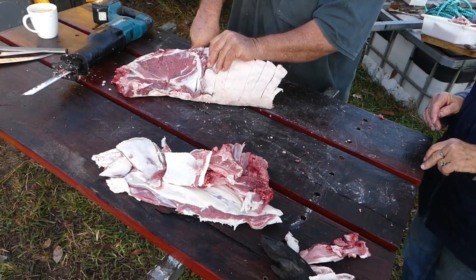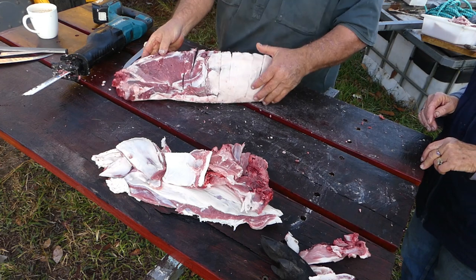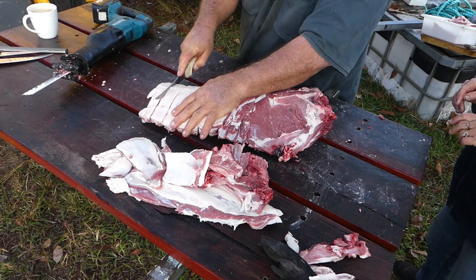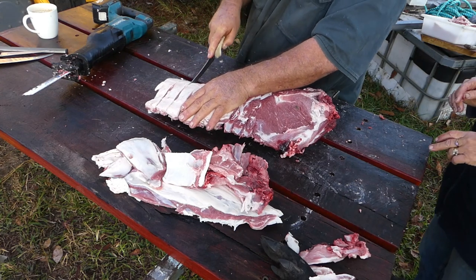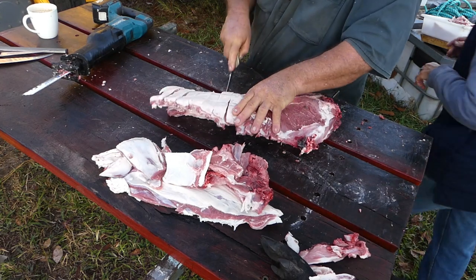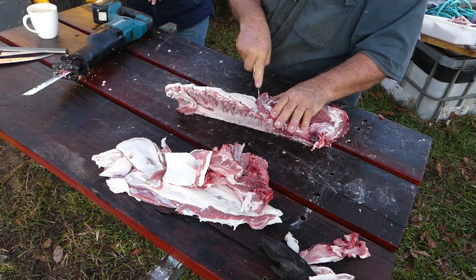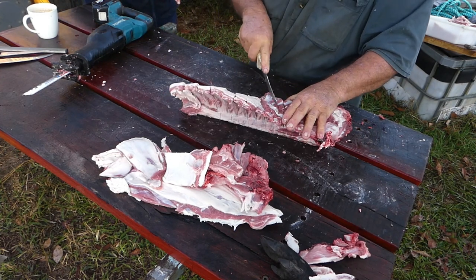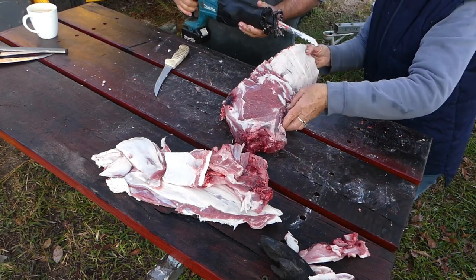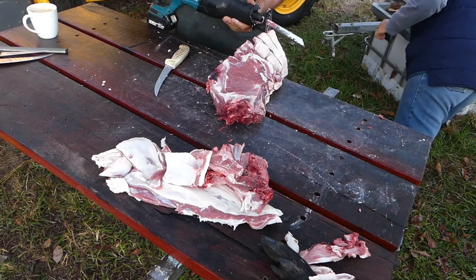We're not getting real fancy this time — we're not making sausages or anything like that. Sometimes, if we've got a bigger pig, as well as sausages we also make mince out of the leaner meat, but we're not doing any of that with this pig. We're just basically cutting it up so that we can eat it. The other thing I've had a go at is making hams — homemade hams are really nice.